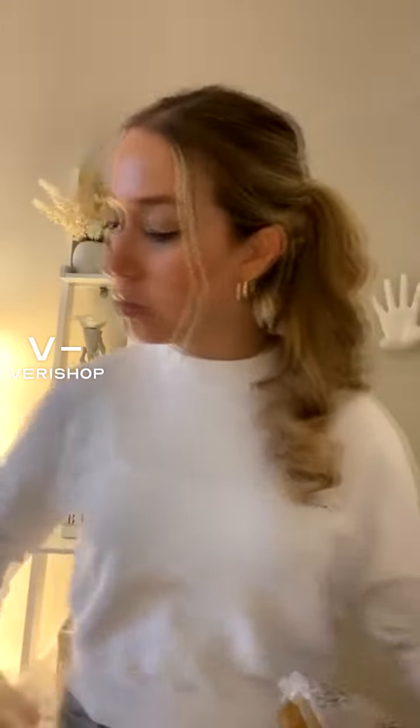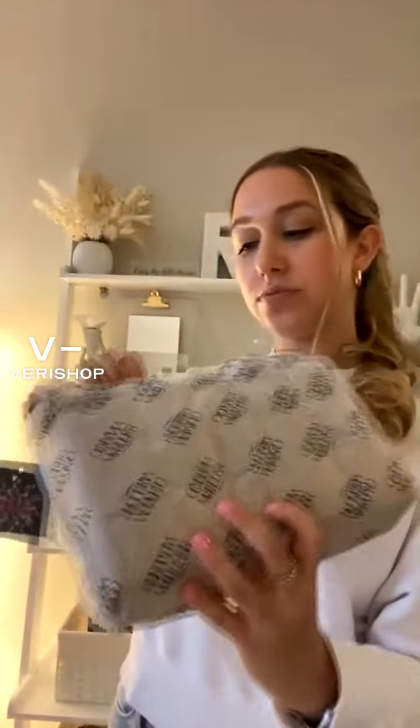I grabbed it and haven't opened it yet — we're going to unbox it together. This one's by Olivia Miller. It is such an affordable option to stay on top of the trends for the summer. This style of bag has been everywhere. If you've walked around the streets of any city lately, I'm sure you've seen so many people carrying it.